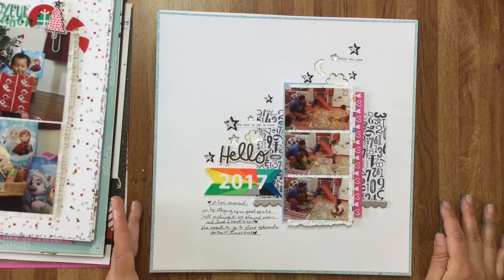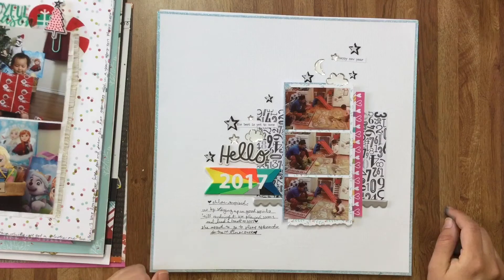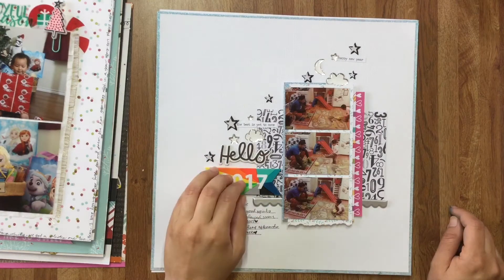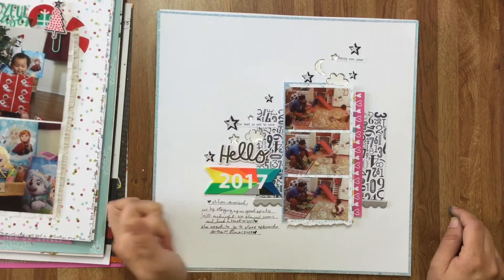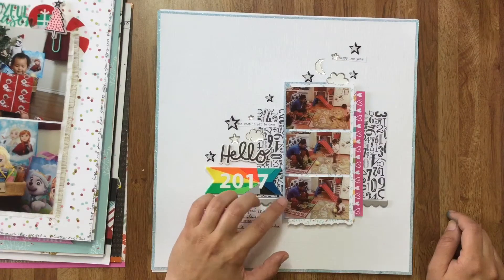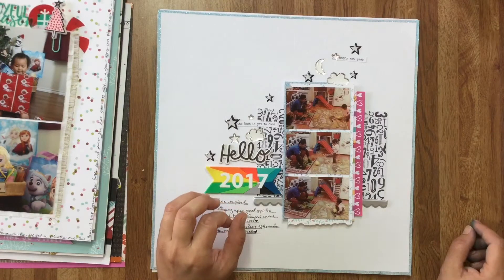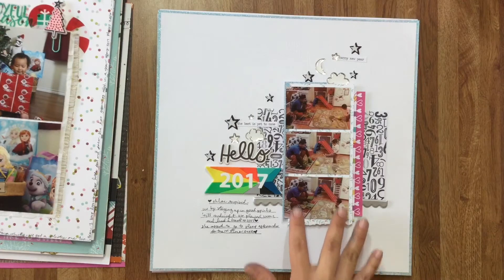That's it for Christmas. Then on New Year's Eve of this year I was documenting what we did for New Year's Eve last year, so this one says 'Hello 2017' to make it clear that we were going into 2017 — this was New Year's Eve of 2016. The pictures were taken on my phone and the lighting wasn't the best, so I printed them on my little Polaroid Snap Touch camera — I mostly use it as a photo printer. I take my photos on my cell phone, connect via Bluetooth, and print them. I made a little photo strip here.